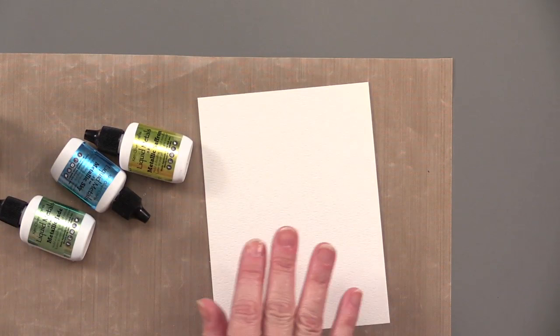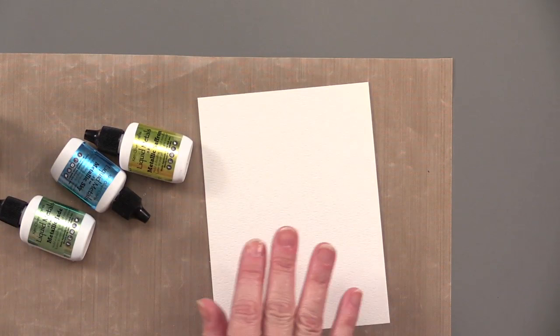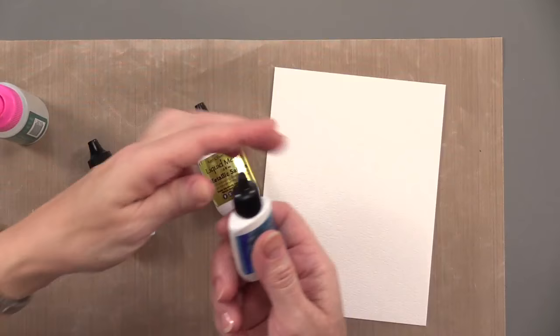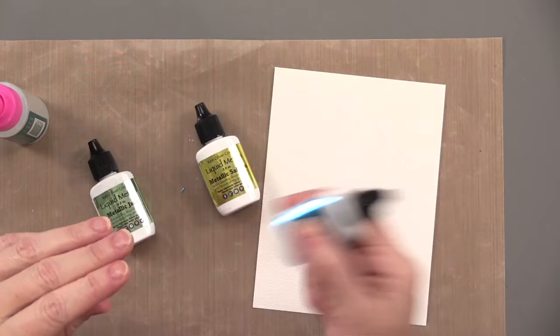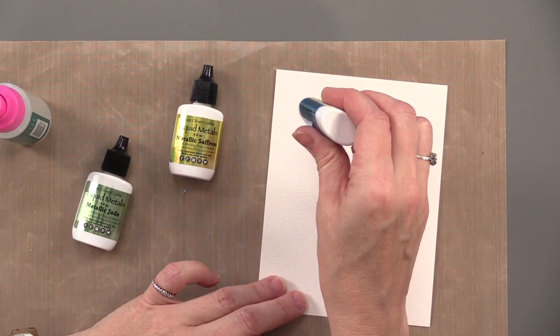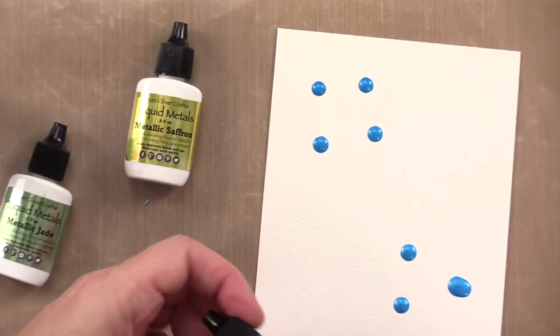I've got watercolor paper here, and we're going to do this with cardstock as well, but right now it's watercolor paper. Three of the colors: metallic jade, sky, and saffron. I'm going to start with the blue metallic sky. I want to close it back up because you have to shake them first — that's going to get the metallic powder dispersed throughout the liquid. Then just start adding drops. You don't really need very much; it's going to go a long way.